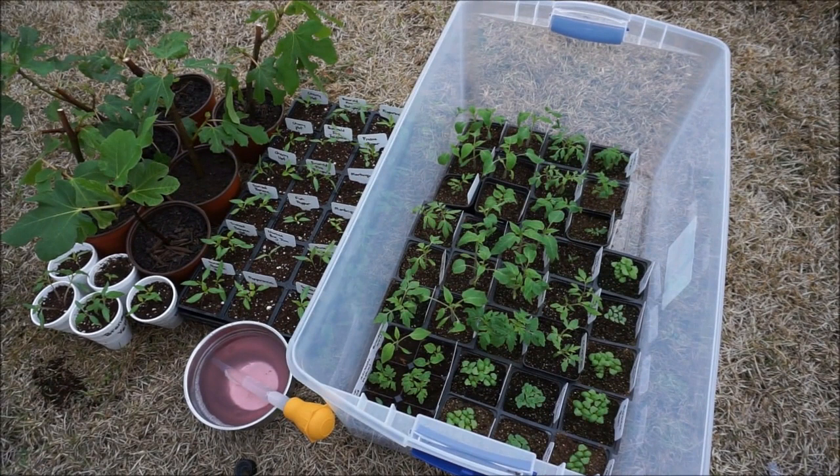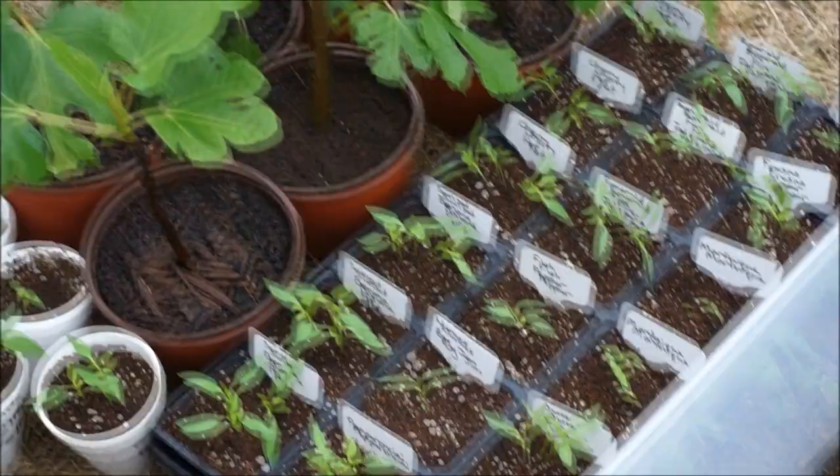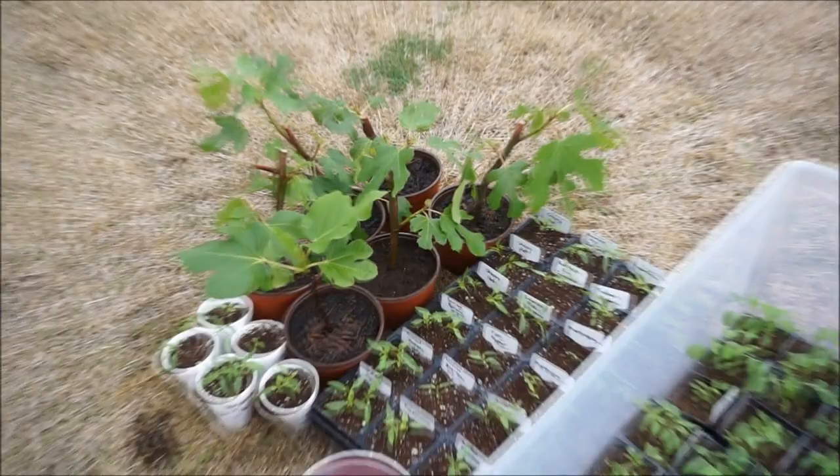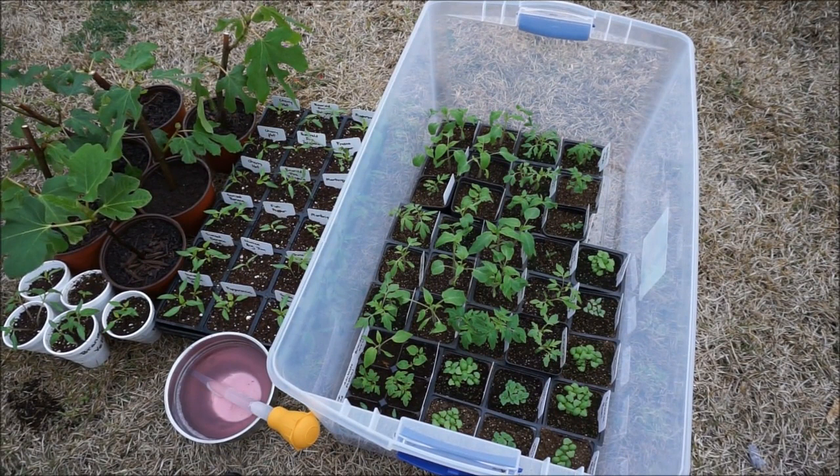I will be sure to keep you posted on the progress of all of my seedlings — there are so many different kinds of tomatoes and basil, and so many different kinds of peppers. You've been getting periodic updates on my figs all year and that will not stop. I hope that you found this video very interesting and helpful. If you haven't already, please subscribe to the channel — I'll be sure to update everything regularly so you can see how my garden is progressing, and hopefully you'll pick up a few tips along the way. Thank you for watching and we hope to see you again next time.